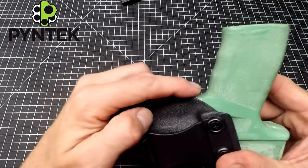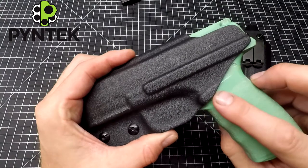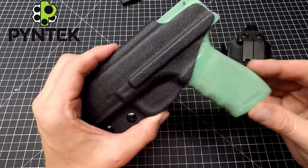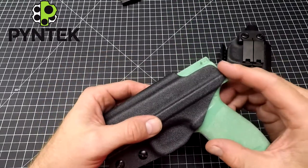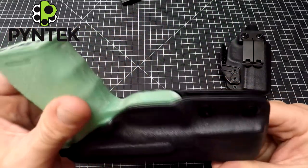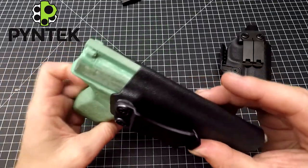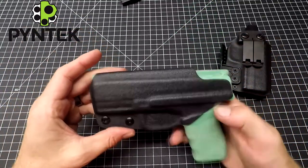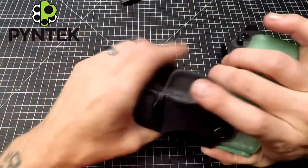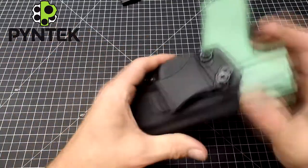Underneath the trigger guard here, nice and flush with the bottom of the trigger guard. Along the back, we're enclosing the magazine release so you don't get any accidental mag release presses and have a loose mag. We got kydex up to the back of this slide. And that adjustable retention down here makes it real nice — you can have it just slide right in or bite and have a nice firm pull. That's up to you.